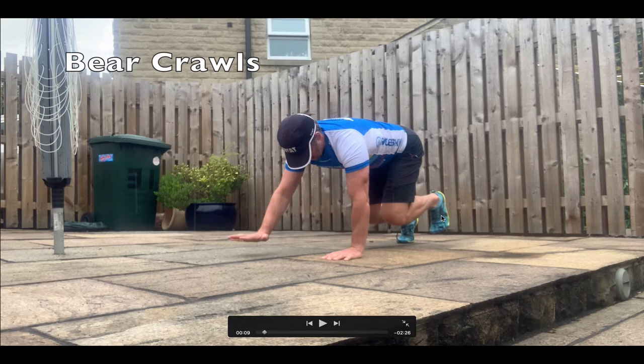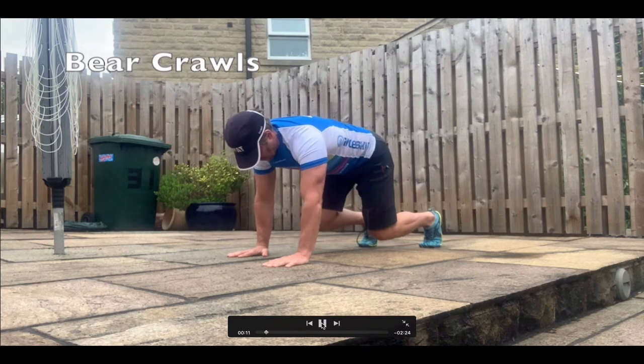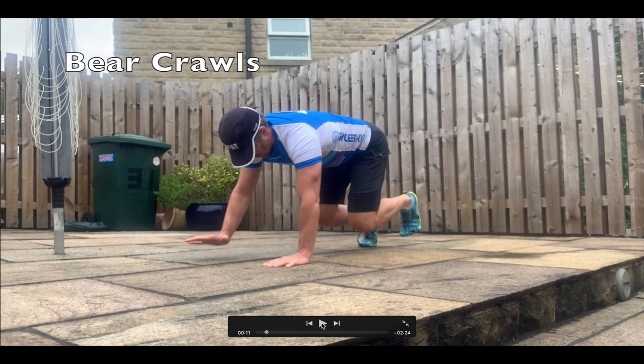Anytime you lift your left foot, your right hand's got to come off the floor. When you lift your right foot, your left hand's got to come off the floor. Other things you need to know: look at my back position here — horizontal to the ground at all times. Watch how my knees stay just a few inches above the ground.